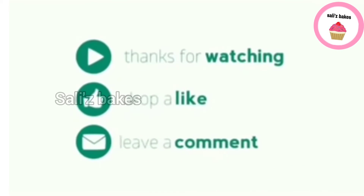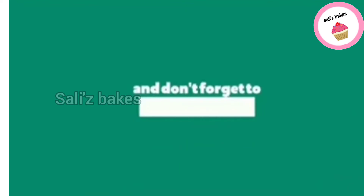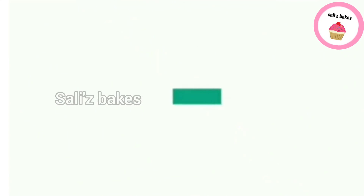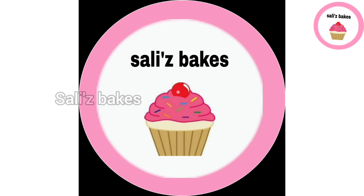Please like, comment, subscribe, and click on the notification button.